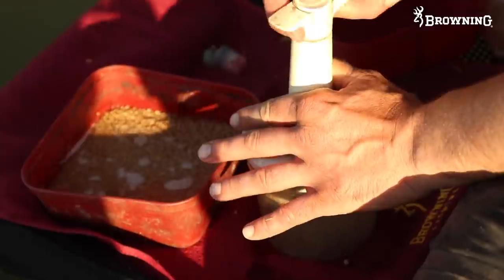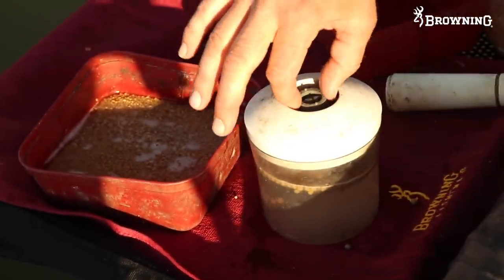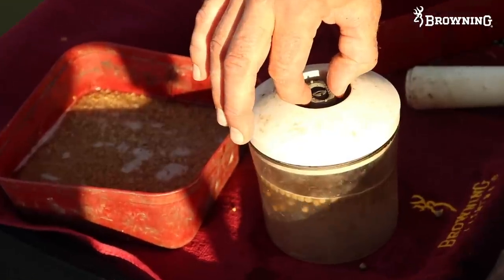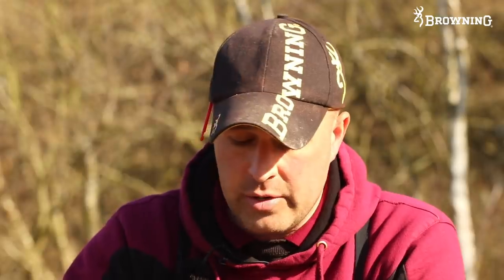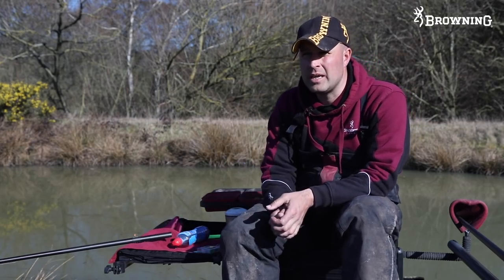When I get there all I do is fill my pellet pump up, pump my pellets, let the air out, let them all sink, and literally drain the water off until the pellets are just covered. Then I put the lid back on, pull the air back out - pump them again so they're under pressure - and leave them on my side tray.